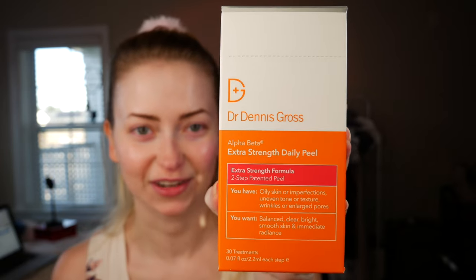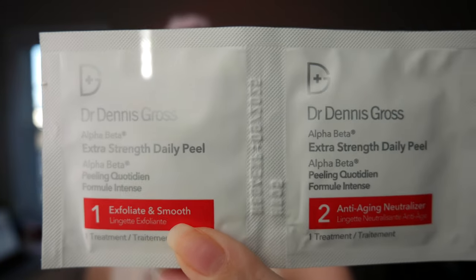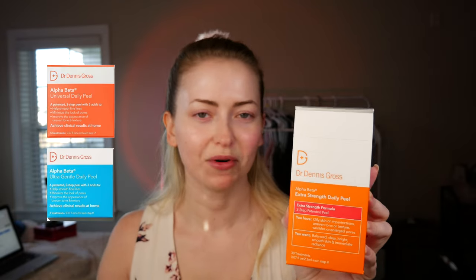First thing I love to use are these Dr. Dennis Gross Skincare Peels. They come in little individual packages — this has AHAs and BHAs in it. I use the extra strength version. I'm super sensitive and it's never bothered me, but they do have other strengths: normal and sensitive skin if you wanted to work your way up. Super easy to use — you just take step one and rub it all over your face until the little pad is dry.